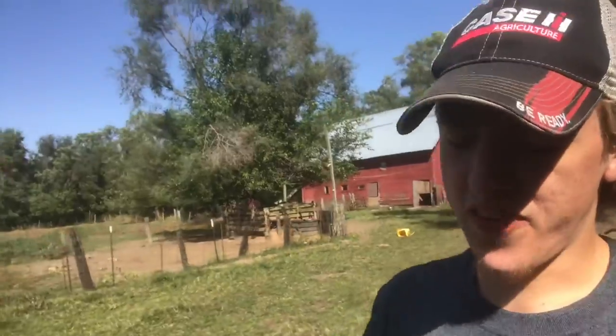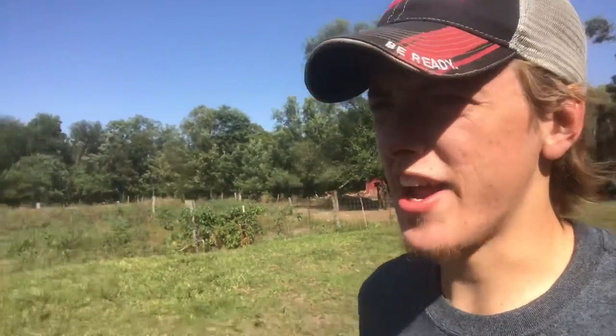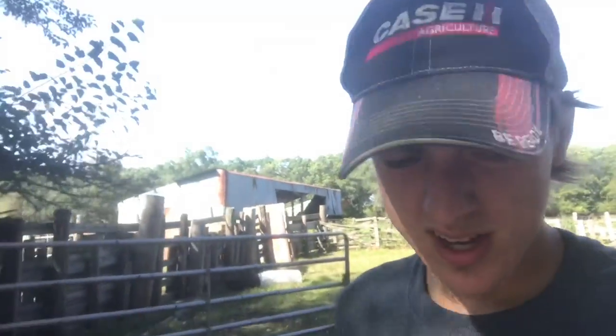I didn't start filming until I was about halfway through that load. I had my GoPro, threw it in the corn crib — got you a little time-lapse. We're out grinding feed today, or I am. I made the mistake of waiting until a Monday to grind feed — we had a day off work and that means my little brother's in school, so he's not over here helping.